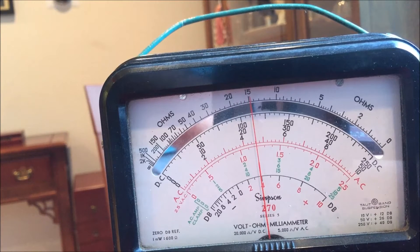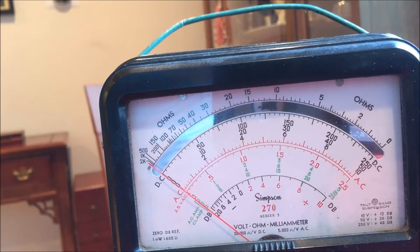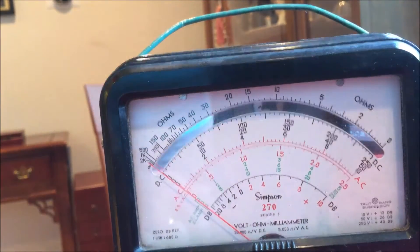And it goes up to a little bit about 122, 123, which is about what we get here. So this shows me that the isolation transformer is working.